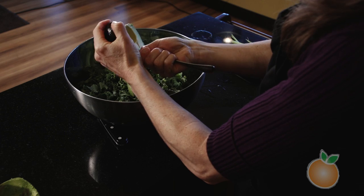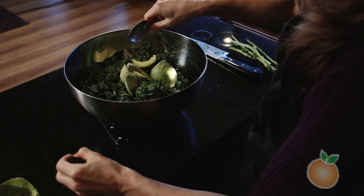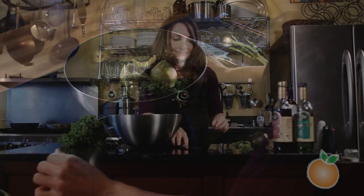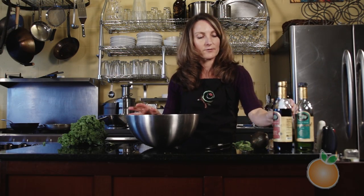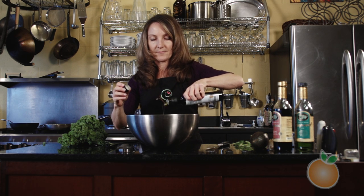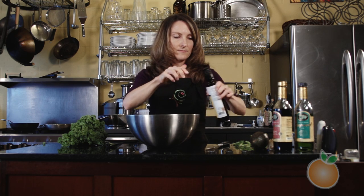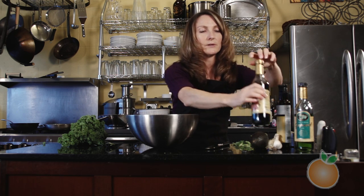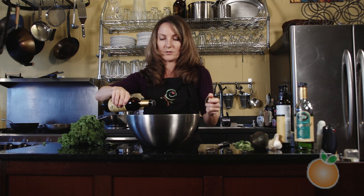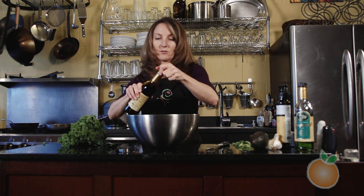This is going to make a creamy-style dressing. Then I'm going to add some extra virgin olive oil as well, and a little bit of balsamic vinegar. When you're doing vinegar and oil, you always want to use half as much vinegar as you're using oil — a two-to-one ratio.